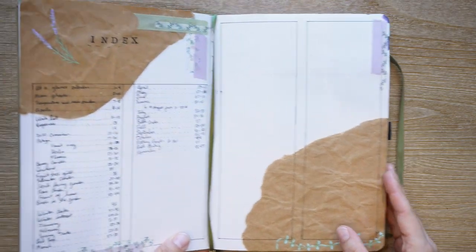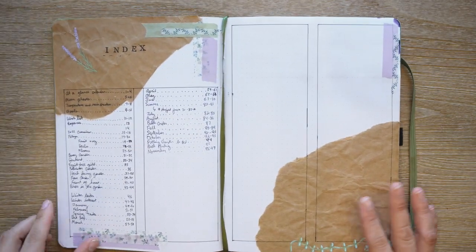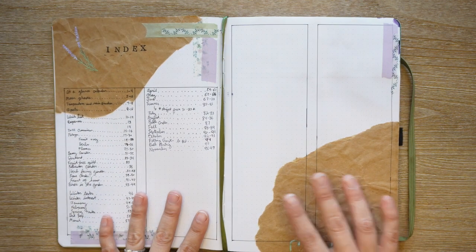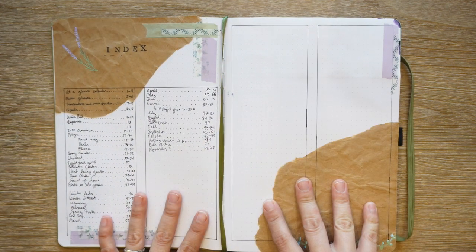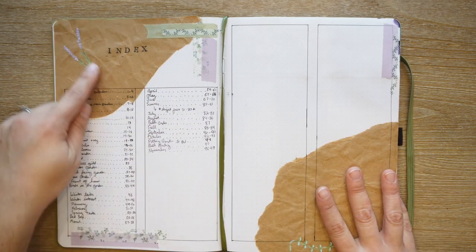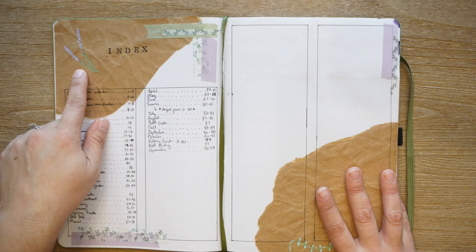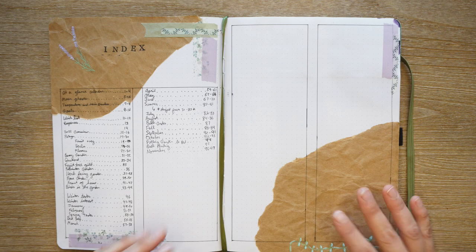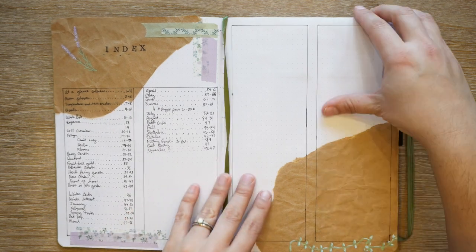The first page here is my index. That's pretty self-explanatory. This is my first year bullet journaling so I have a lot more space in the index than I actually needed. I did this scrapbook-y kind of style — I drew this, used some acrylographs from Archer and Olive and some washi tape. This is a page you may want to include; I like to have it but you obviously don't need it.